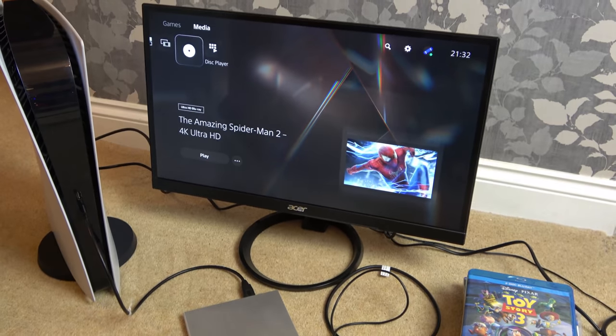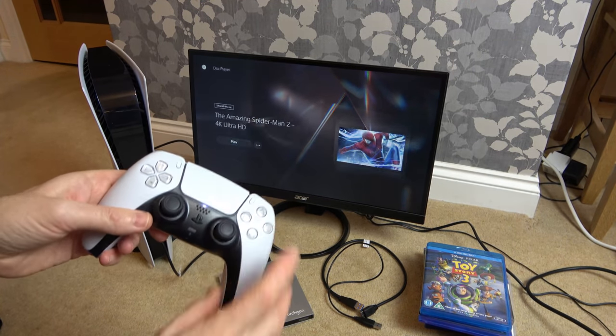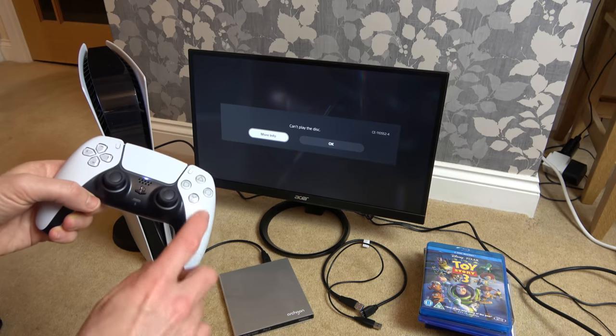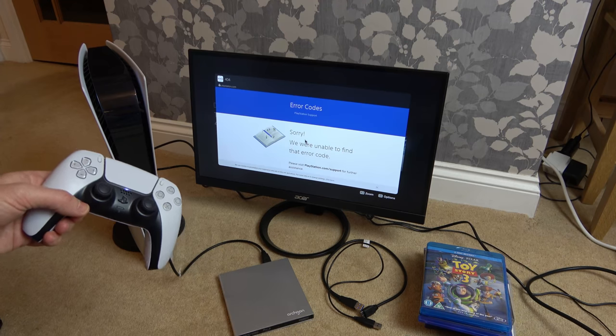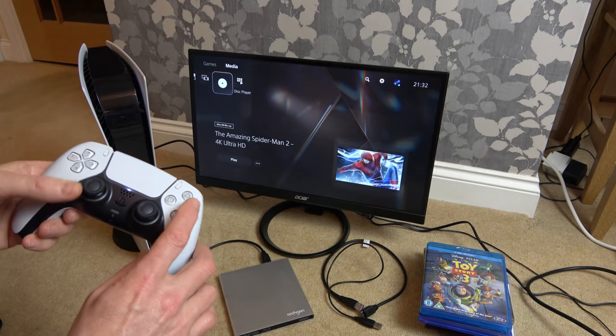But then, if I was to go press play — look what happens. Go down to here, press play, and it will just come up with: 'Can't play the disc.' More info or OK, and if I go to more info, it just comes up with that the error code's not recognized. Sorry, we're unable to find that error code — but it's interesting.